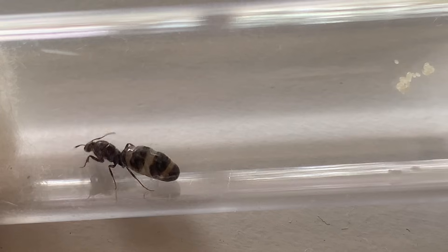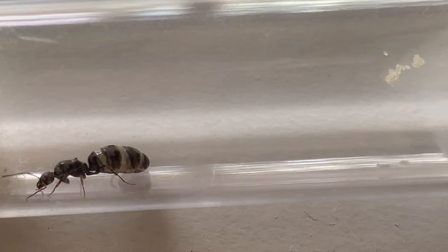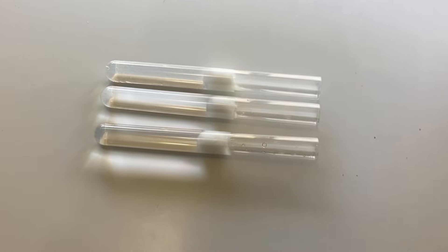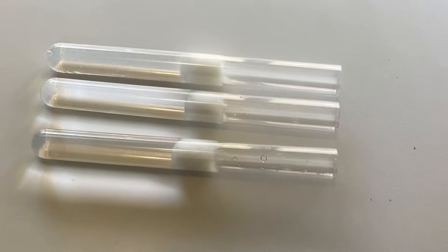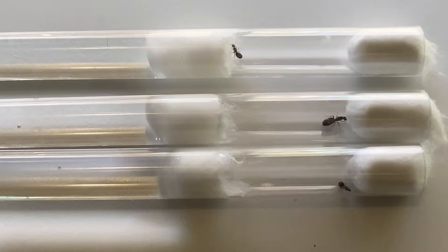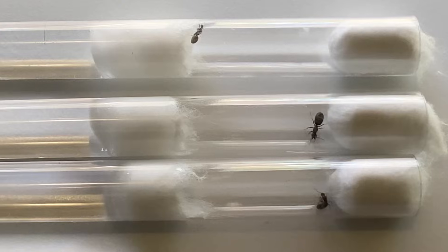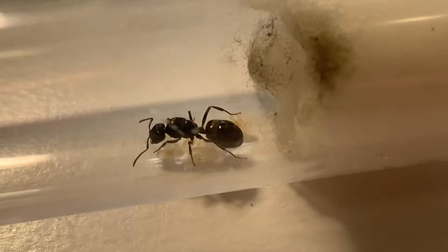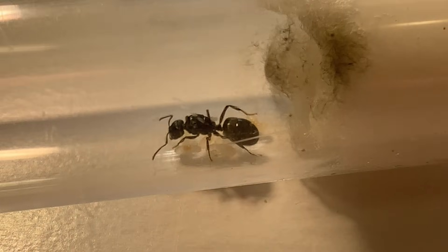After catching the queens you will need to put them into a test tube setup. Again I have made a video on this in the past, however in short just fill the tube halfway with clean water and put a cotton ball down until it soaks up some of the water. This will create the perfect founding environment for a queen once it is in there and the other end has been plugged off by a bit of cotton.